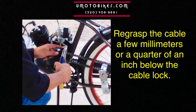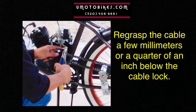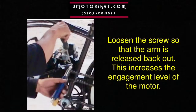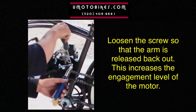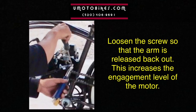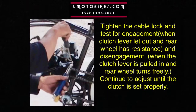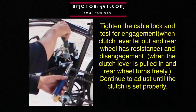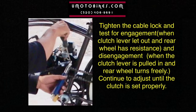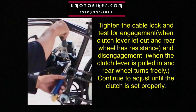Re-grasp the cable a few millimeters or a quarter of an inch below the cable lock. Loosen the screw so that the arm is released back out — this increases the engagement level of the motor. Tighten the cable lock and test for engagement. When the clutch lever is let out, the rear wheel has resistance, and when the clutch lever is pulled in, the rear wheel turns freely. Continue to adjust until the clutch is set properly.